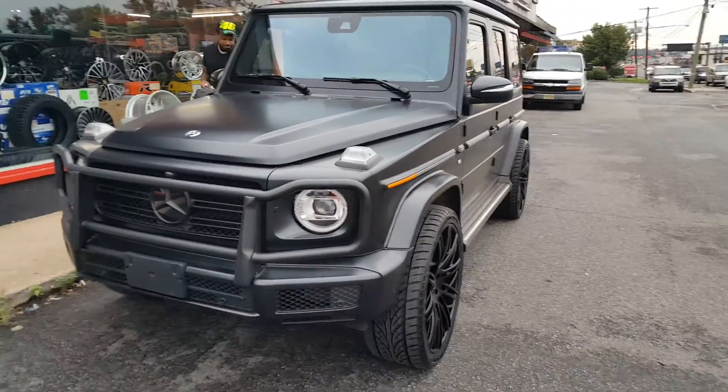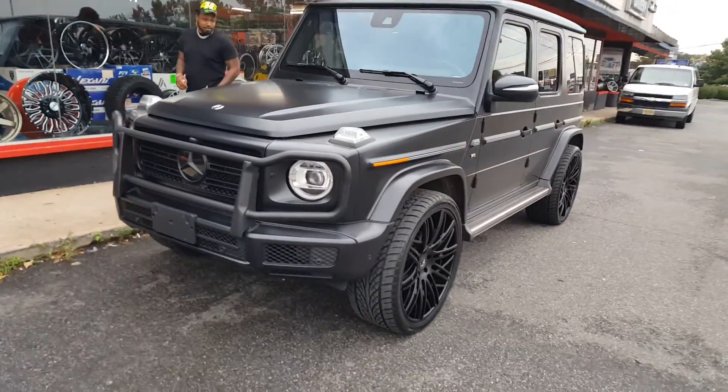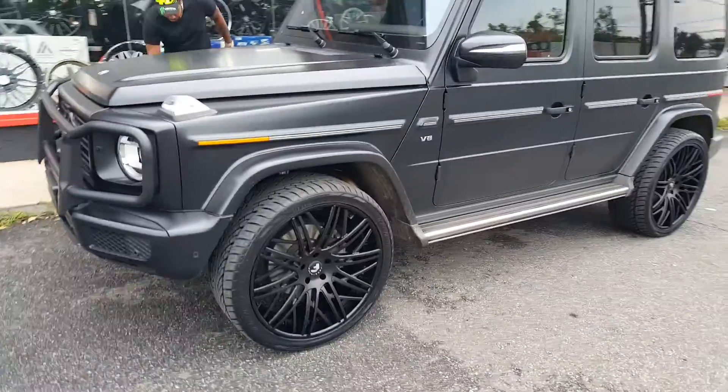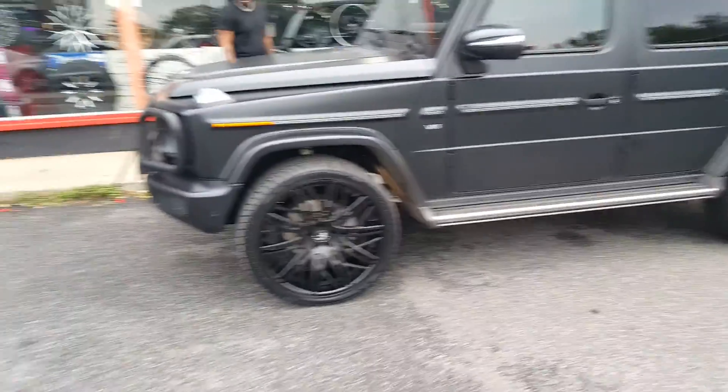Another one wrapped up. We got a black G-Wagon. We just finished a set of Foggiato 24x10s front and back, in the satin black finish.